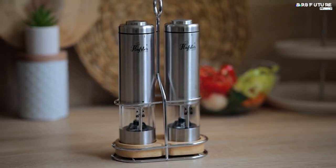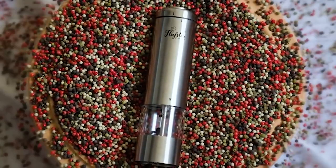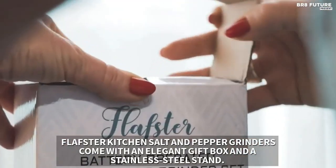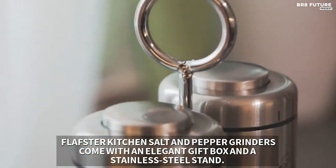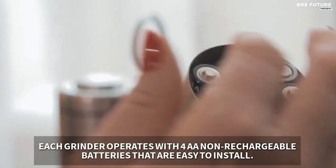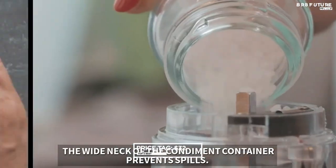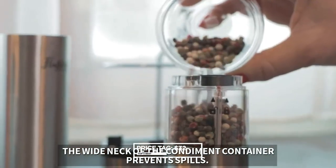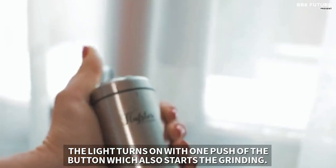They're user-friendly and perfect for teaching your kids or assisting your grandparents in the kitchen. At Flaster Kitchen, it's all about personalized customer care. As a family-owned business, they treat you like family, going the extra mile to exceed your expectations with each interaction. With a price of just $32, these electric salt and pepper grinders are your ticket to culinary perfection and cherished family moments.